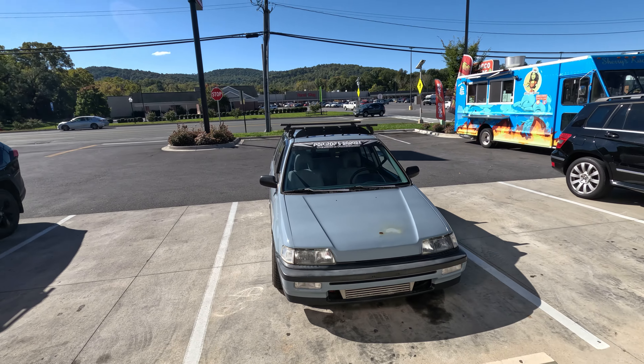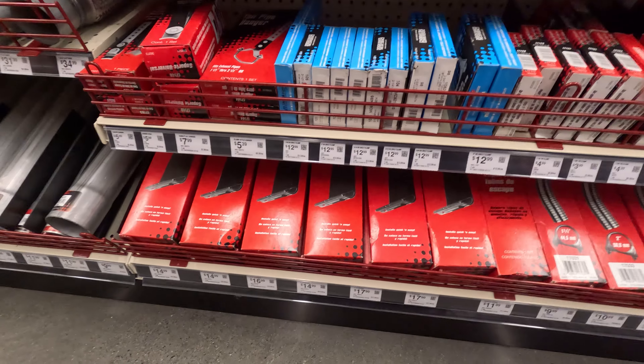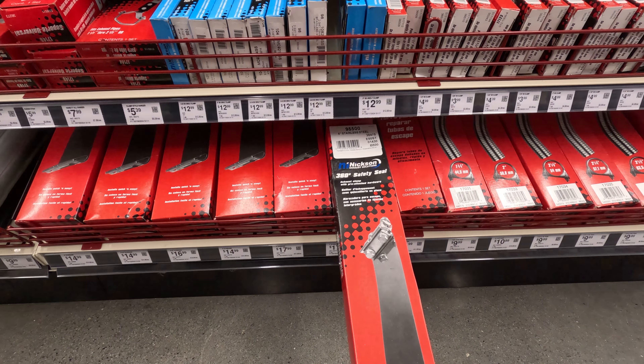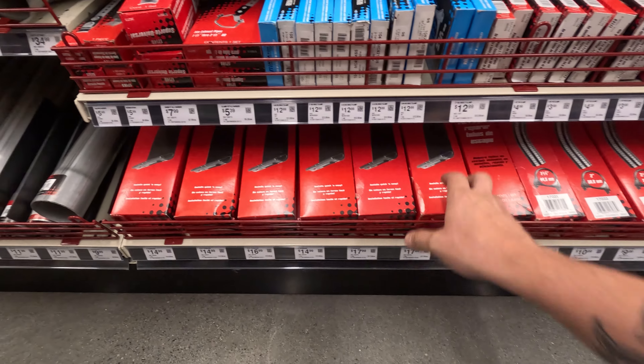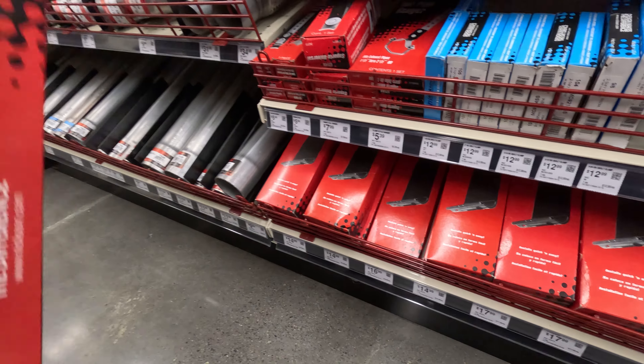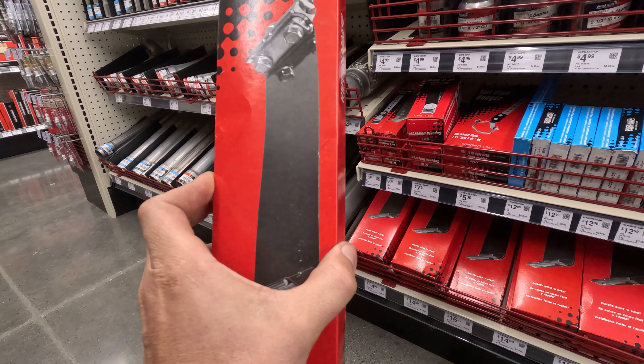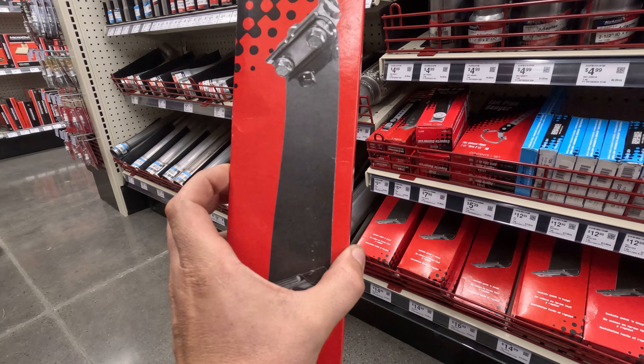We just pulled up to O'Reilly's. I got an idea — if we can get a band clamp, we might be able to clamp the thing back together. I don't think it's gonna work but we'll see if they have one. They have a five inch — we don't need five inch, brother, we need two and a half. The only thing is I don't think it's wide enough because that flex pipe is four inches wide.